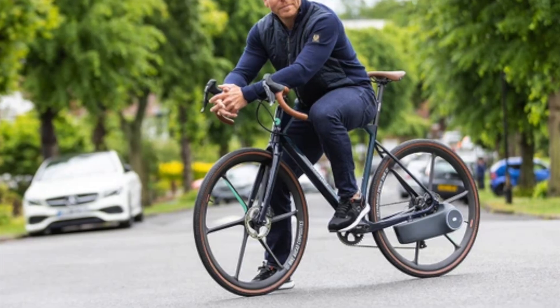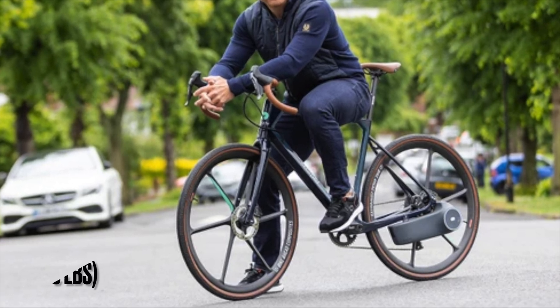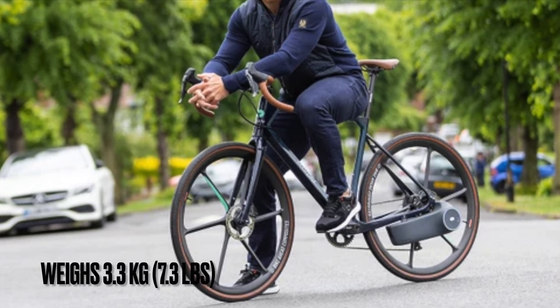The Scarper has a 202-watt lithium battery, a 250-watt motor, and includes a tail light. It weighs about 3.3 kilograms, which is 7.3 pounds.